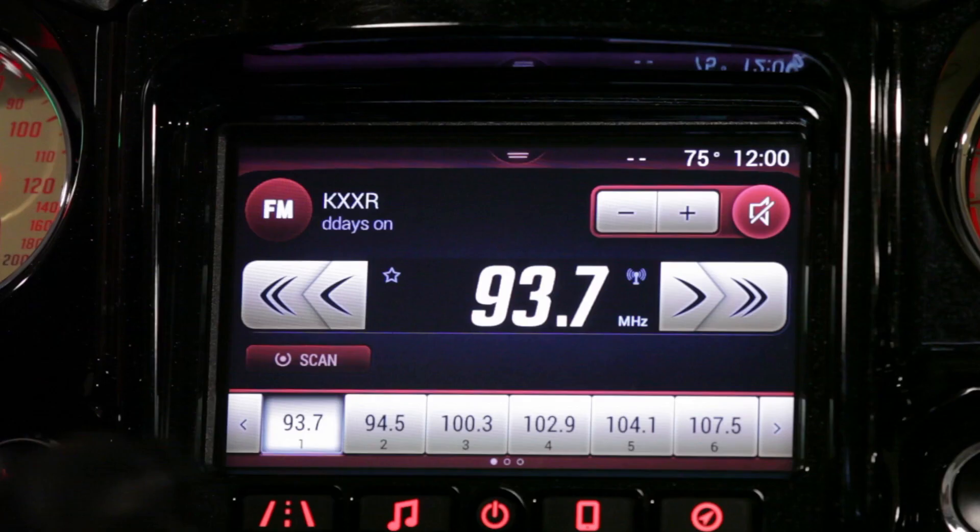Hey it's Kenny and AJ again with Indian Motorcycle, and today we're going to talk about the audio portion of your Indian Motorcycle touchscreen system. AJ, let's go ahead and hit that audio button and move into that menu.